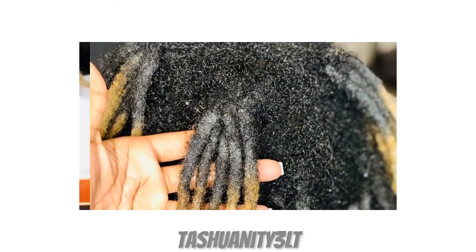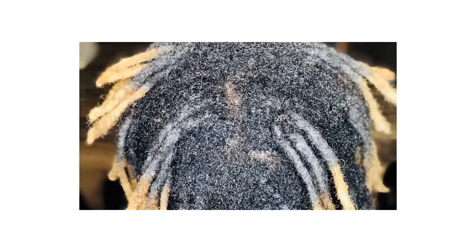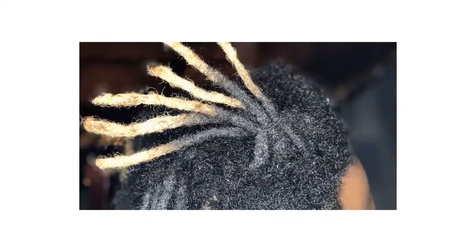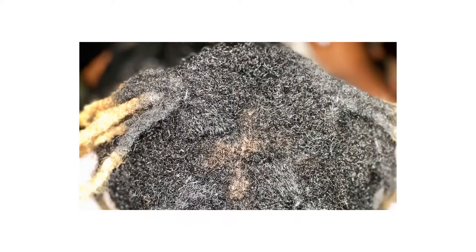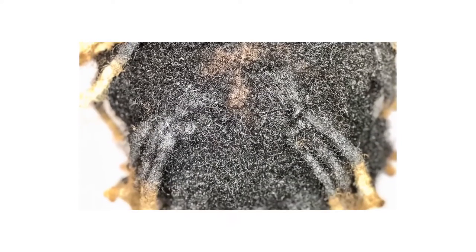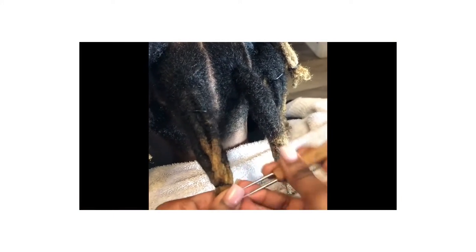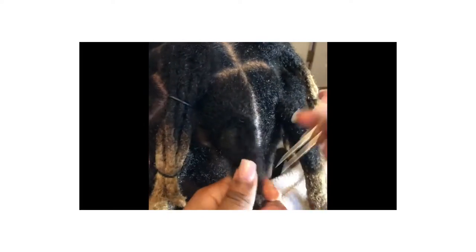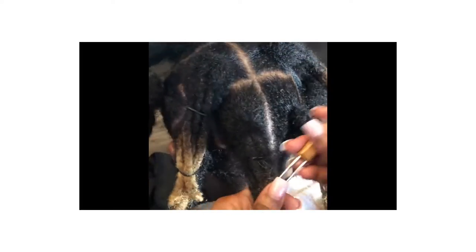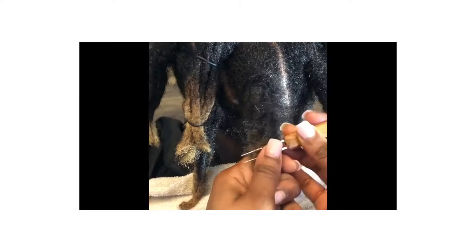Here's a video of a person doing a full wick lock conversion. They probably didn't enjoy their dreadlock journey as it was, or different things were happening to their dreadlocks. It seems like their dreadlocks needed a lot of maintenance, so now it's transitioning to the next step — turning into wicks. As you can see, she washed her hair pretty well, which is really important to do before you wick them up.